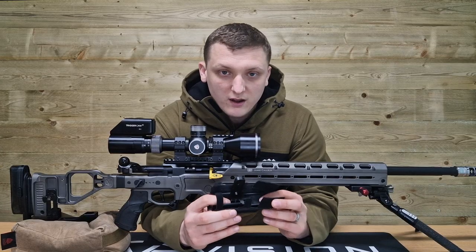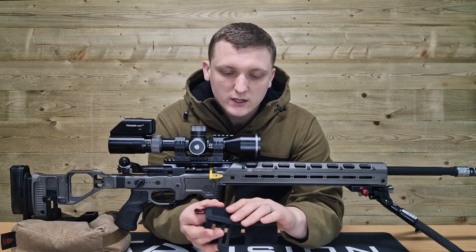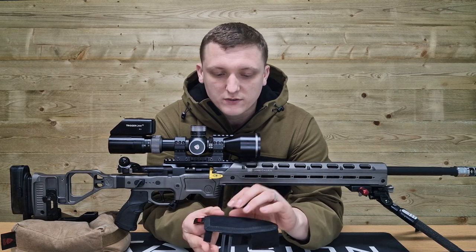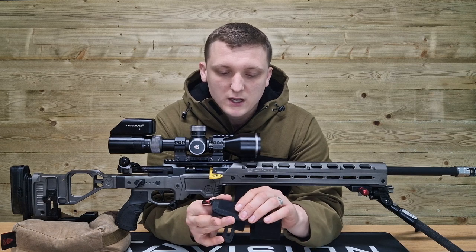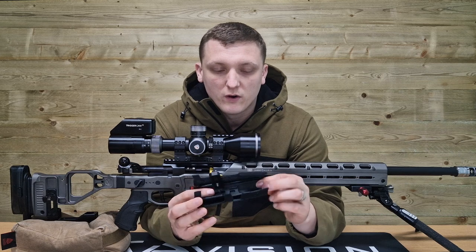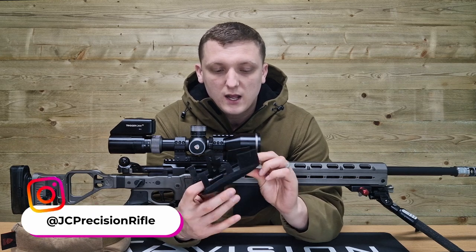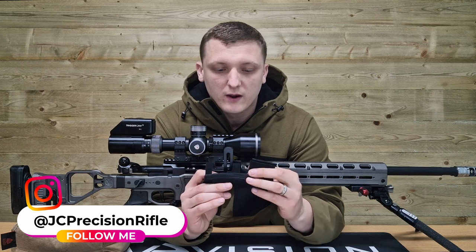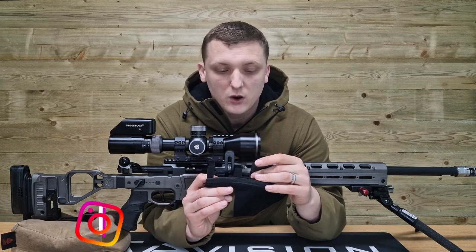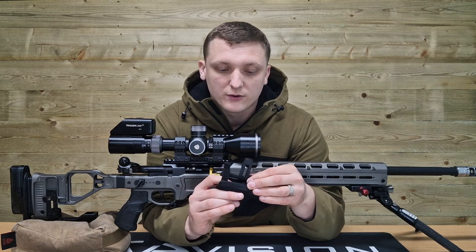What I've noticed about these mini stock pads is they're not only a little bit more comfortable to rest your face on - a little more padding and a softer material - but they also transfer a lot less heat or cold when you're in extreme weather. Just this weekend we were out in the rain and this wasn't transferring any of that through the cheek.